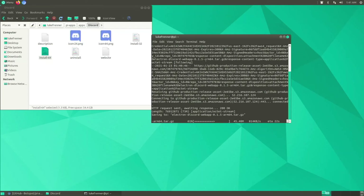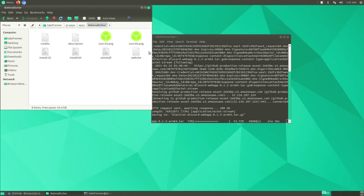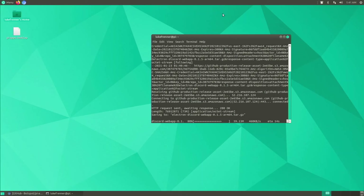Let Discord install. Another app I'd want is Balena Etcher — just note that if an app doesn't have an 'install-64' script, don't try to install it because it will come out faulty and won't install correctly on your system.